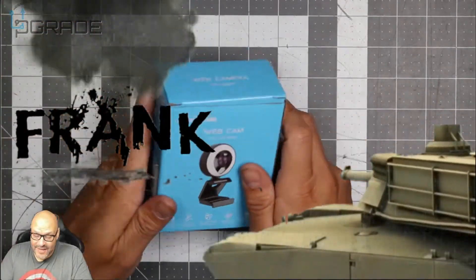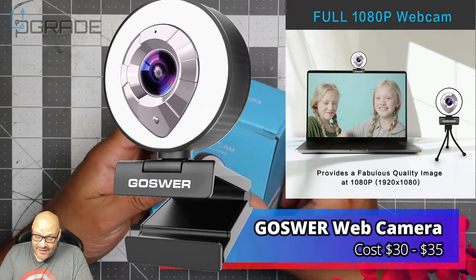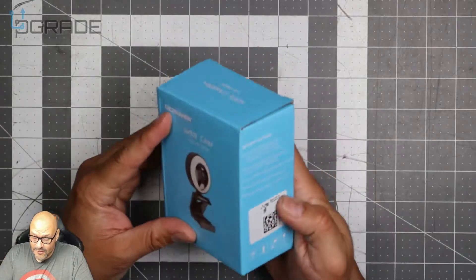Welcome to Upgrade. I'm your host, Frank the Tank. Today we're going to take a look at a webcam and test it out. It's called the Goalswear Webcam and we're going to see how well it works.